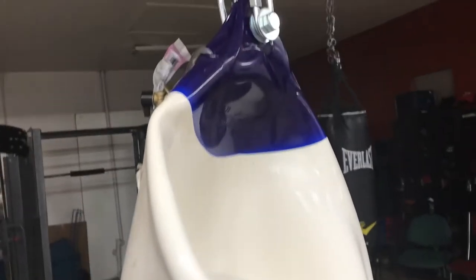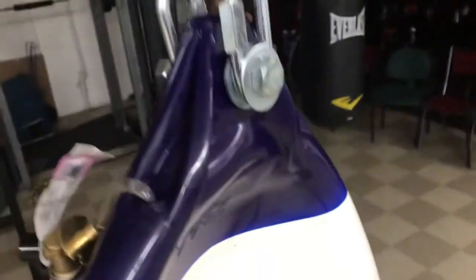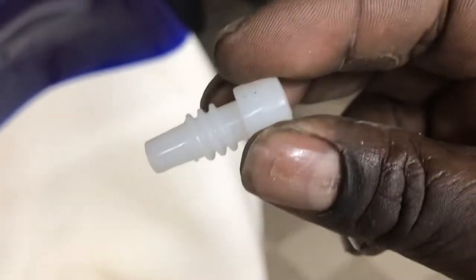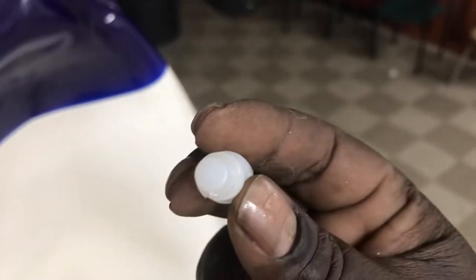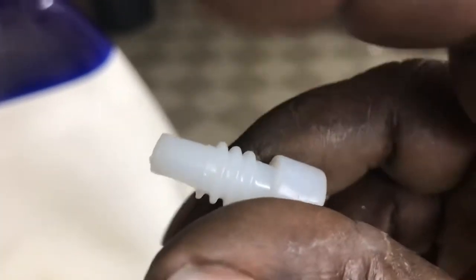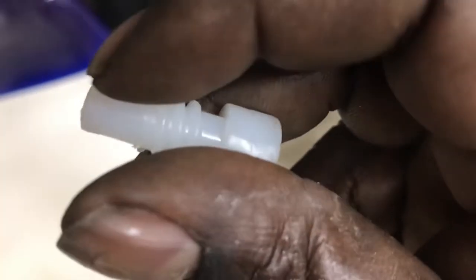So it looks like I'm able to let it go. There are a couple of videos online that show that this plug — you've got to drill a hole through there. Fortunately I didn't have to. I did bring a drill, and what I did — I measured, I used this part so I don't damage the thread. I used this part for the length of the thickness of the drill bits, but fortunately I didn't have to use that.